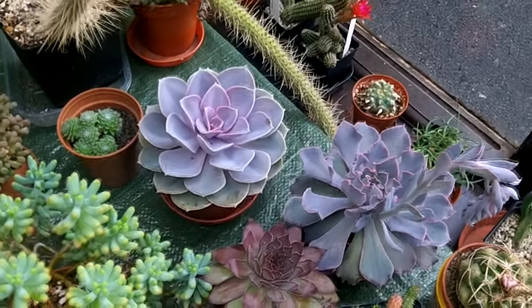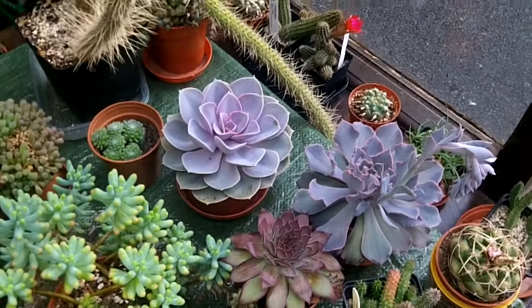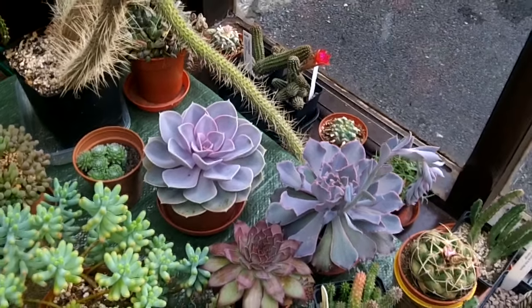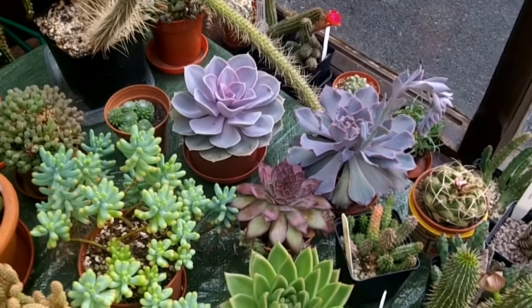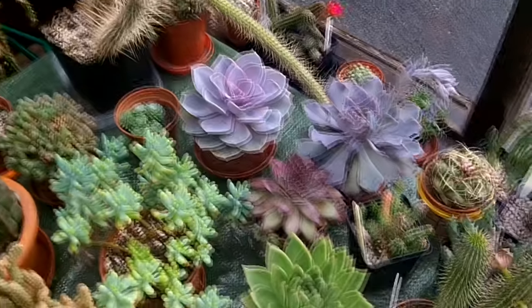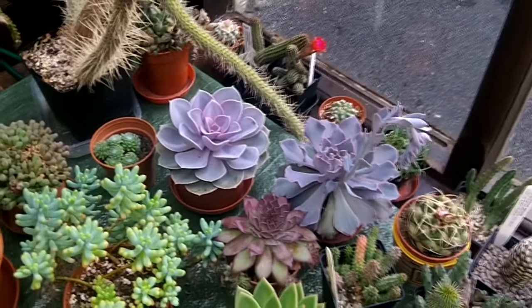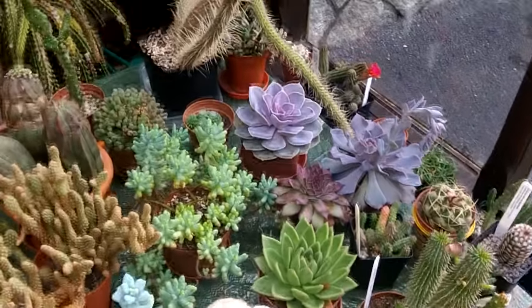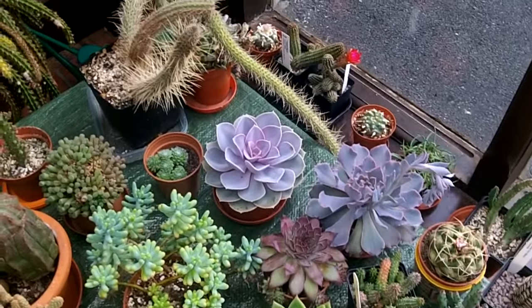This is only my experience of caring for them. Bear in mind I live in Ireland, which is a cold and damp climate compared to places like California or Arizona. My care instructions are mainly from my experience of growing indoors. Echeverias can easily be grown outdoors in warmer, drier climates, and there are loads of videos on YouTube of gorgeous Echeverias growing outdoors. But this is my experience of growing indoors, and I hope you can learn a bit from this video.